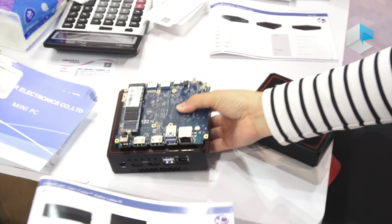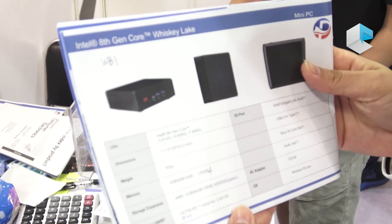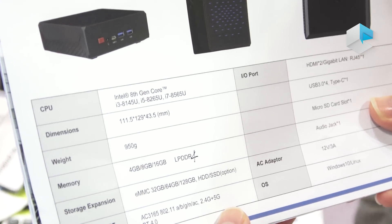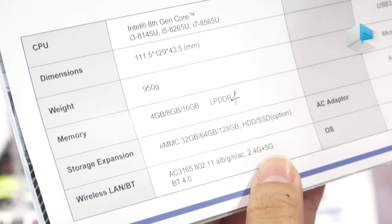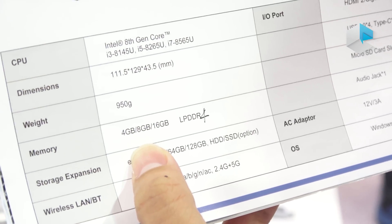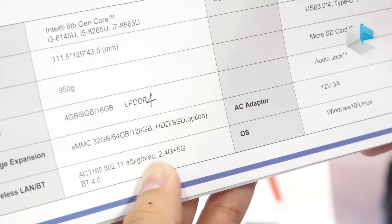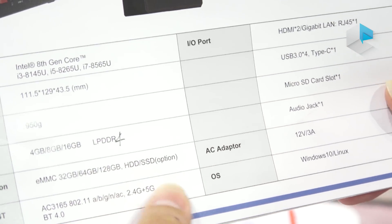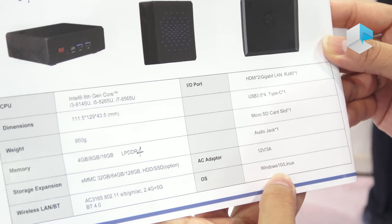Now let's have a look at the specifications. The PCBA supports Whiskey Lake from i3, i5 to i7, and the memory supports LPDDR4, coming in 4GB, 8GB, and 16GB. The storage will be eMMC from 32GB to 128GB. Also, they will support HDD or SSD. The system will be Windows 10 or Linux.